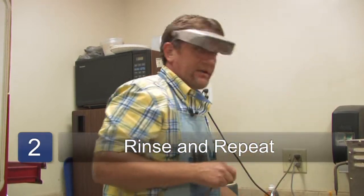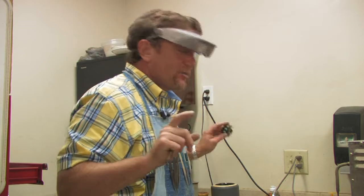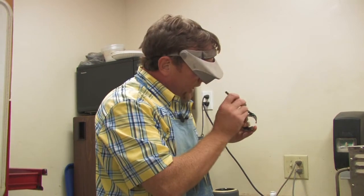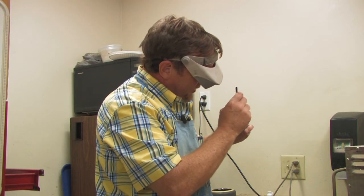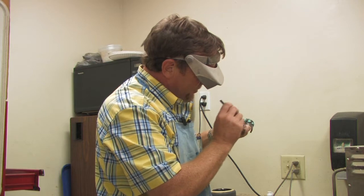Then rinse it off. The key with Tarnex is it's going to do its work within the first two to three seconds — leaving it on any longer is not going to really change that. Now I want to rinse it off and then start over again. With something that's as heavily tarnished as this is, it's probably going to take several passes.